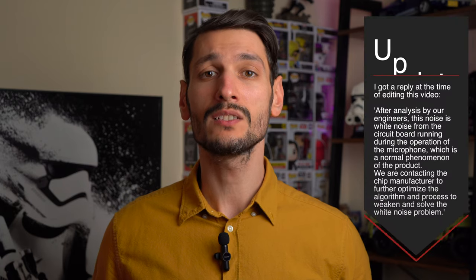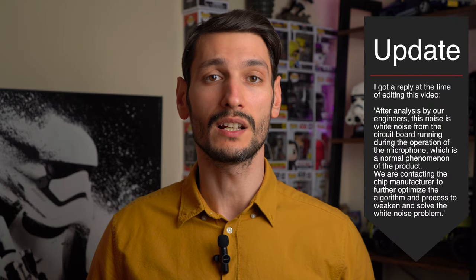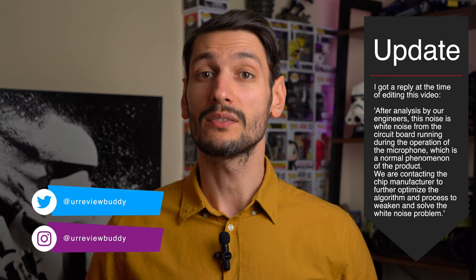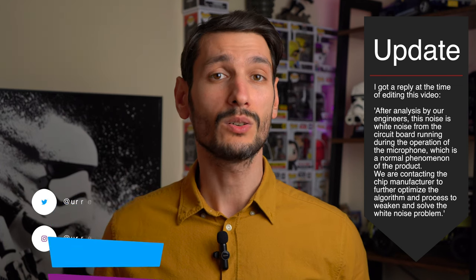I have asked Lirial about this — they asked me to send them a sample of the sound recorded, which I did. At the time of filming this, there was no reply. I will check with them and let you know the outcome in the description below, but also on my Instagram and Twitter. I would really appreciate a follow on any of these platforms. No pressure.